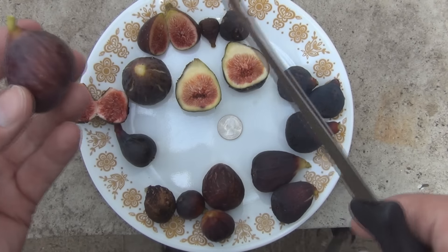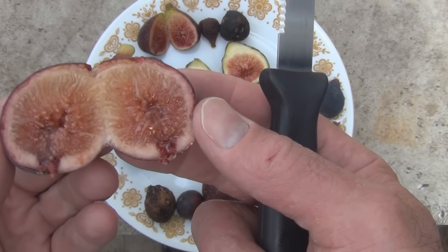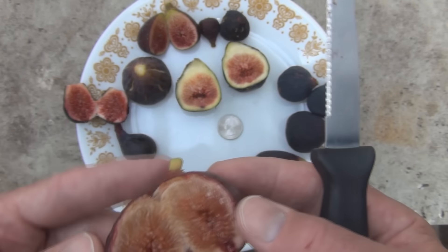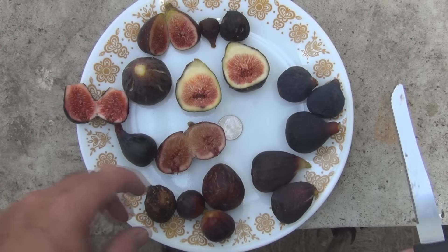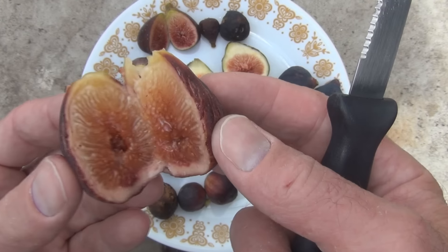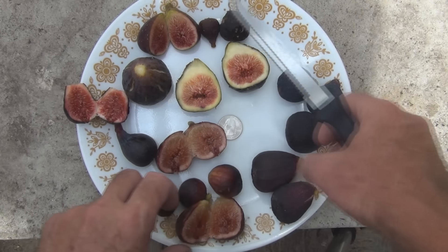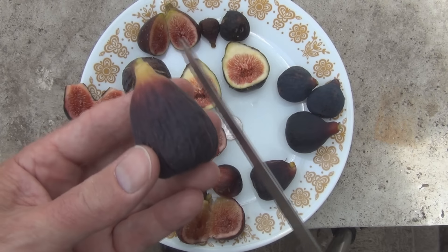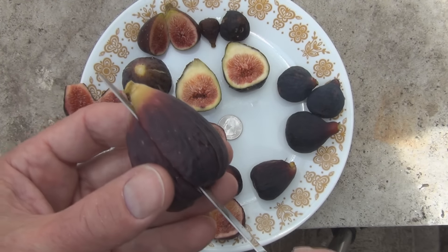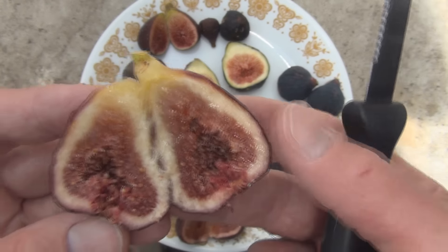And here's some nice ripe Zingarella. Here's a large Zingarella. There's a Rhee — a little bit more elongated, or oblong I guess, than the Zingarella. And there's a cavity in the center.